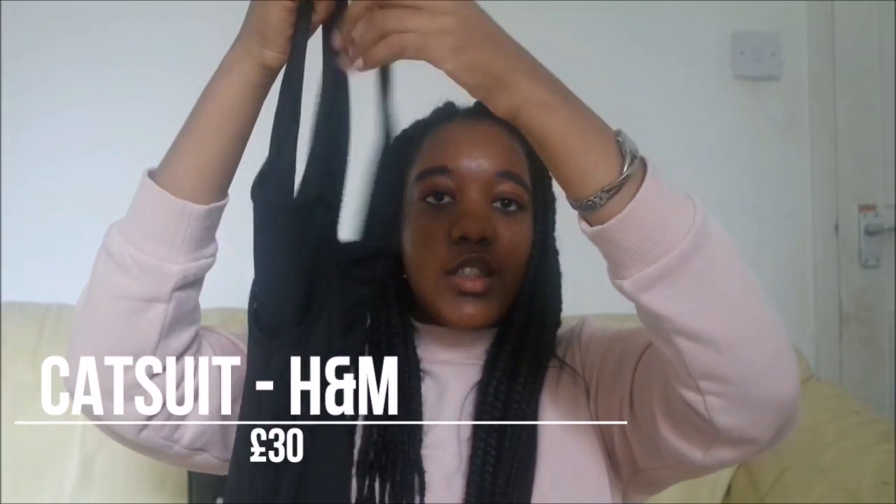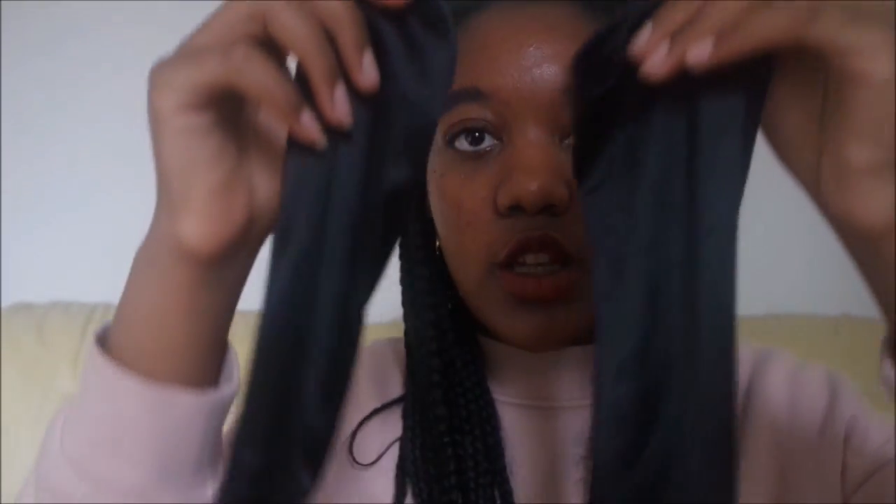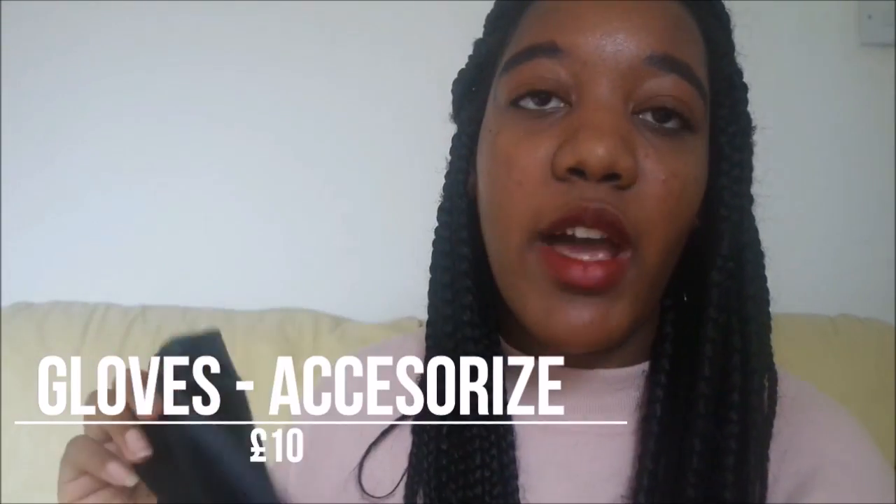Then I've got this bodysuit — you can also call it a catsuit, pardon the pun! I also got these gloves for ten pounds at Accessorize, just to complete the outfit.